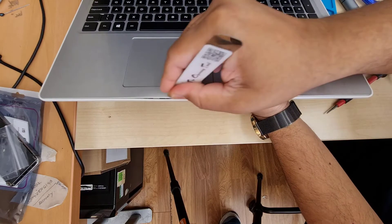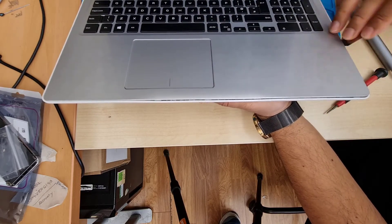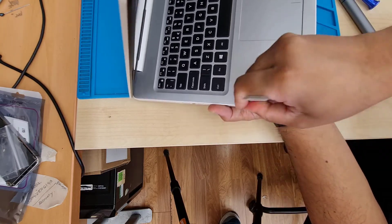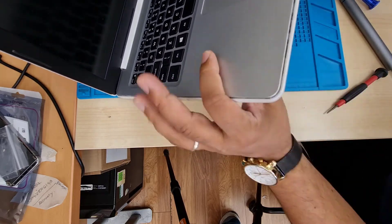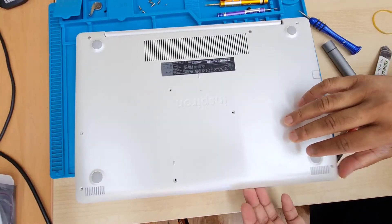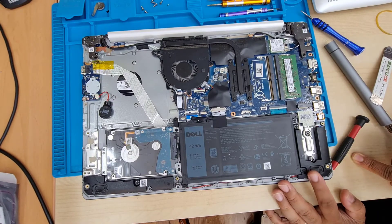Once all the screws are removed, open it up with a pry tool. It's very simple — you just need to work around the left, right, and next to the palm rest. Once you spudger it, the actual bottom panel is going to come out. You need to close it back and pull the bottom part. The top part is supposed to open up, but this one is the other way around.